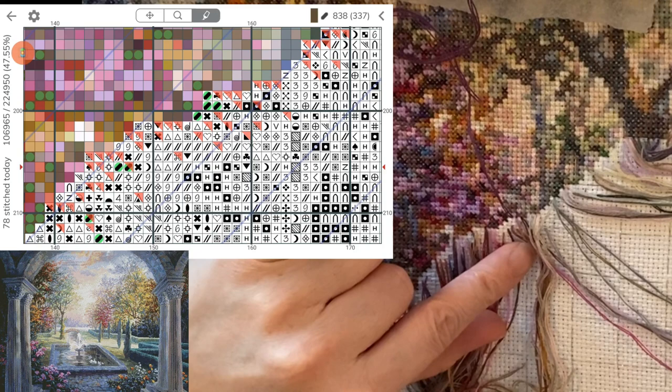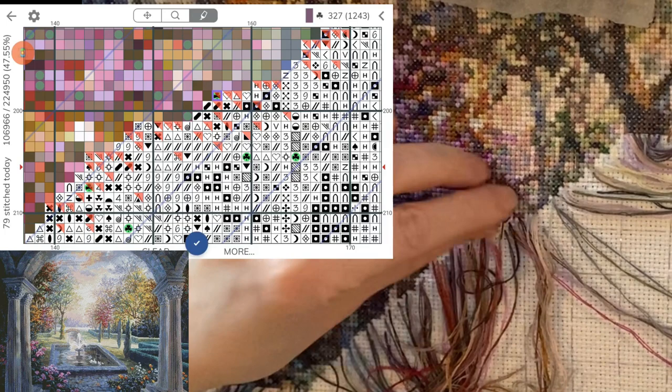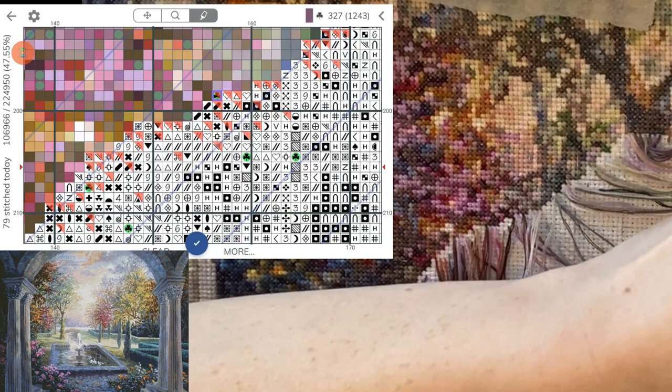I'm going to park that there and do this last shamrock stitch that's here, and then I can do a whole bunch of that other one. I say a whole bunch but it's three — but compared to this section, three next to each other is kind of a bunch because this is a very confetti-heavy section.